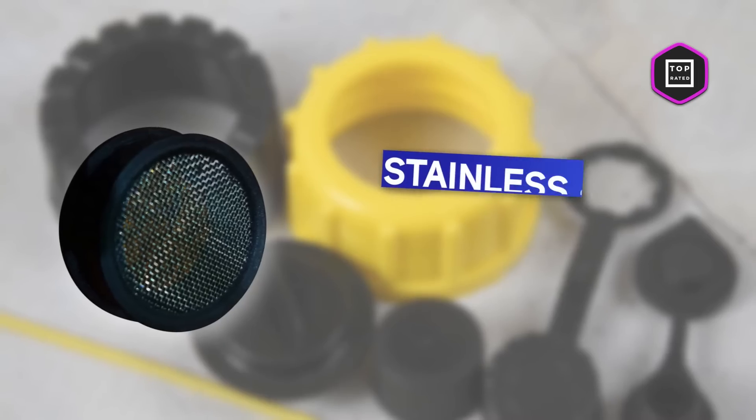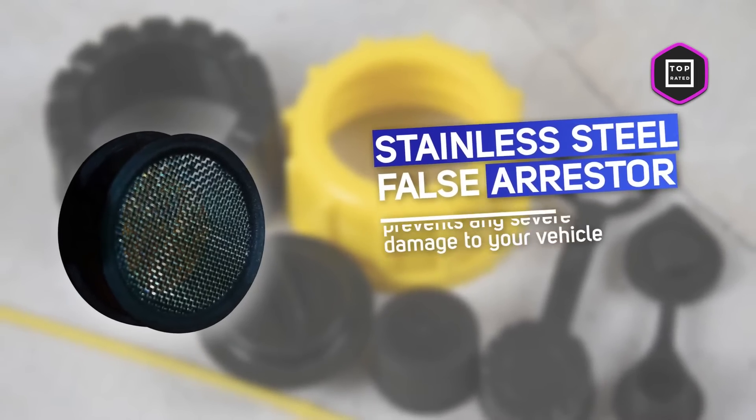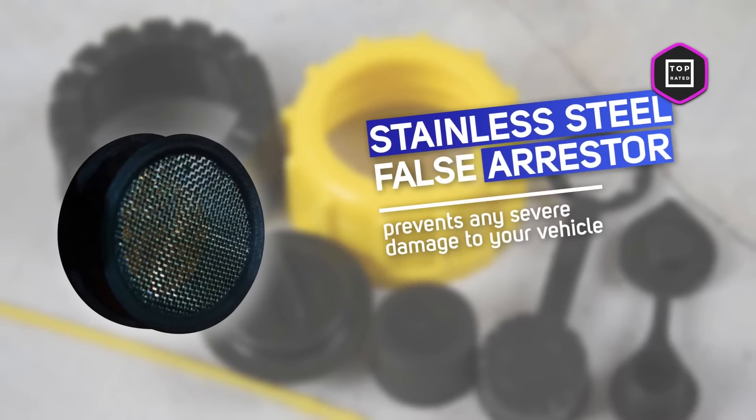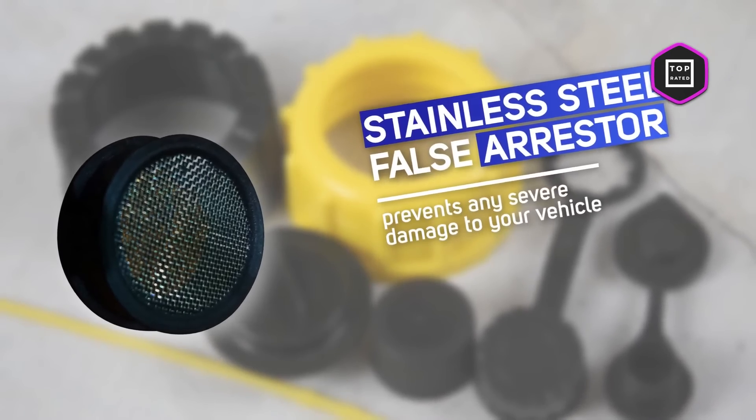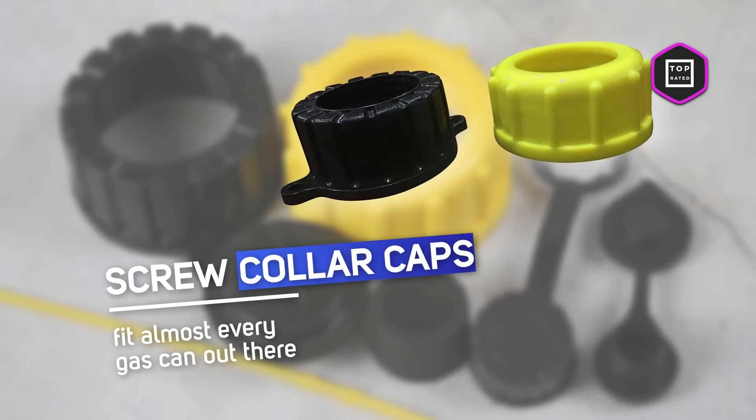This 8.7 inch long flexible gas spout fits all the cans you can find in the market, plus it comes with a lot of handy accessories. Your Cool Products Flexible Replacement Gas Spout comes with a stainless steel flame arrestor, used as a filter for solid particles, which prevents any severe damage to your vehicle. You also get two screw collar caps with fine and coarse threads, which will fit almost every gas can out there.